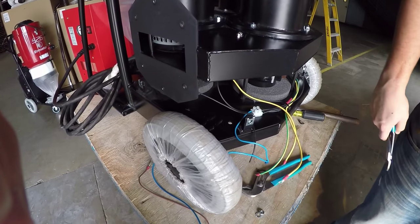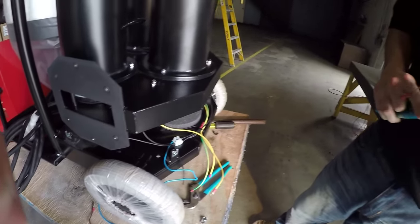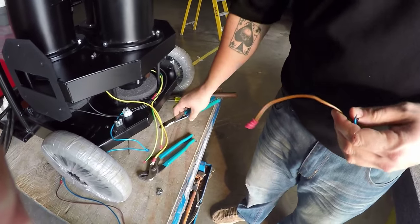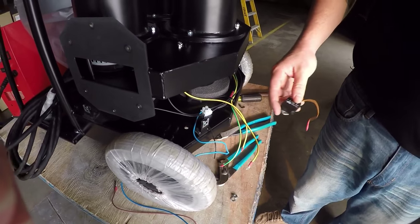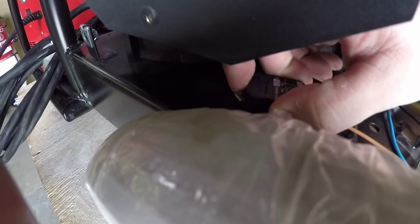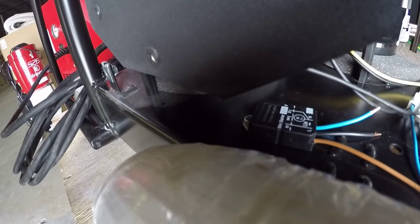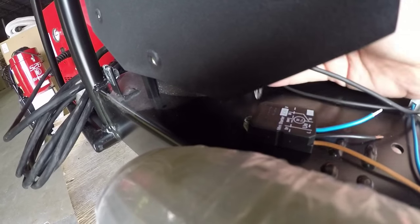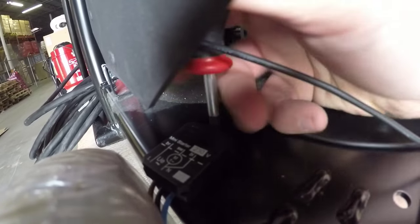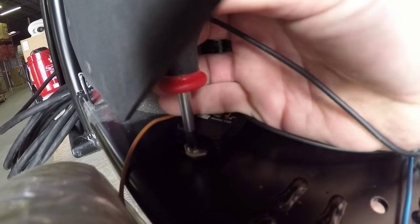Now we're going to reinstall the electronical filter and the soft start. I have pre-cut the wires to go back in accordance and crimped on a new quick-nut terminal. The soft start comes with a rivet, but when you're in the field and don't have a rivet gun, it can be easily placed back in with a screw and a locking nut. You will also need a very small Phillips to get inside here. Now you're ready to crimp your wires back.